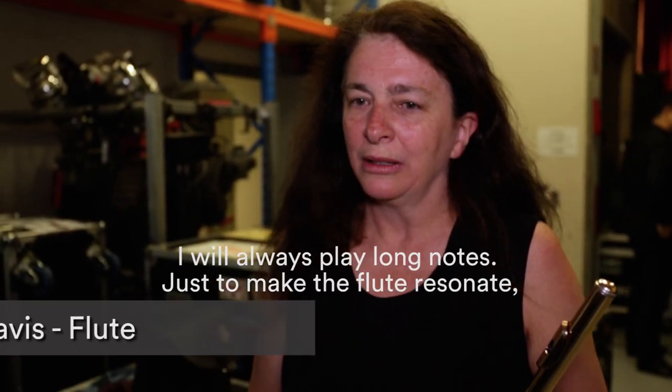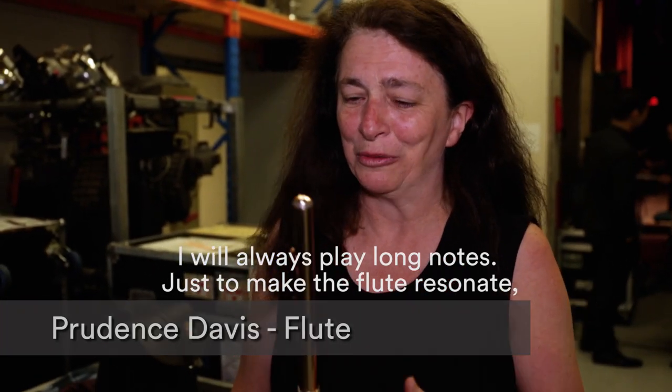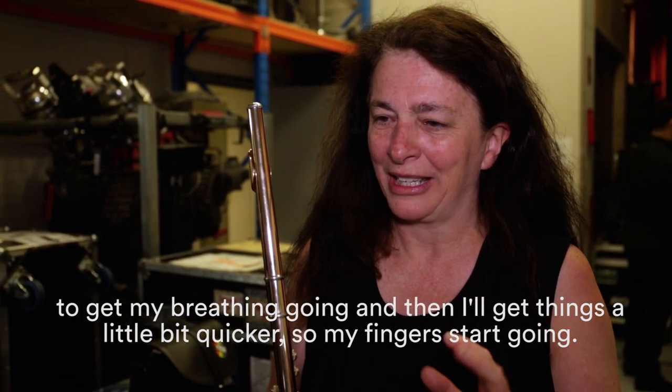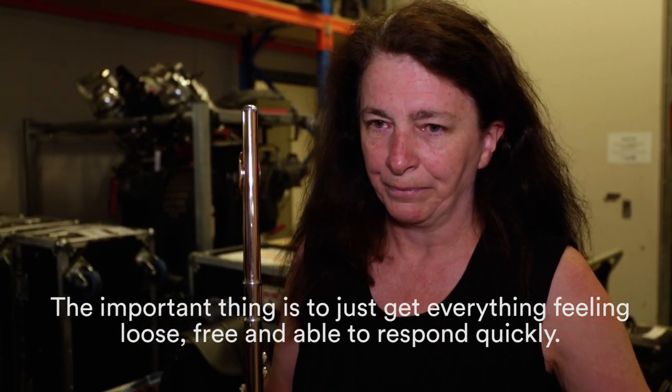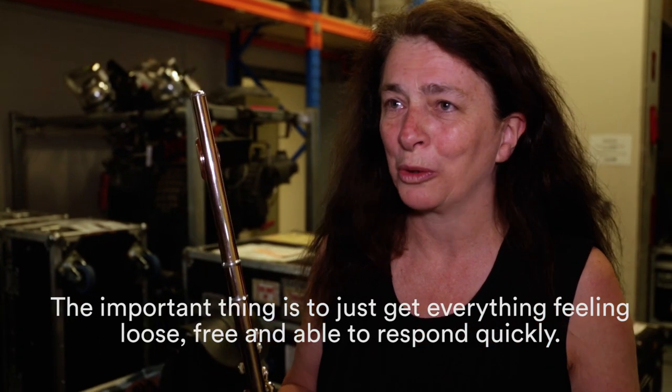Pre-concert rituals: I will always play long notes just to make the flute resonate, just to get my breathing going, and then I'll get things a little bit quicker so my fingers start going. The important thing is just to get everything feeling loose and free and able to just respond quickly.